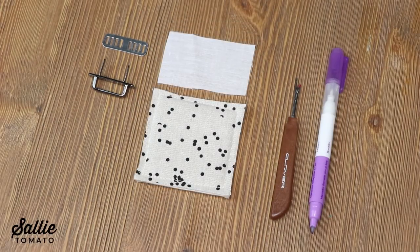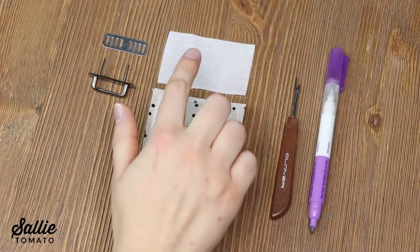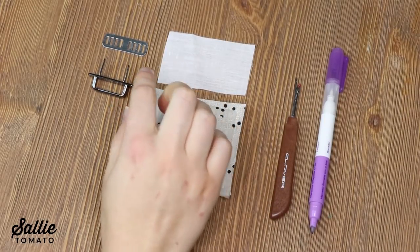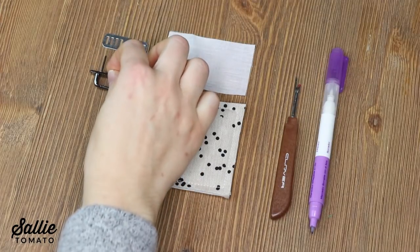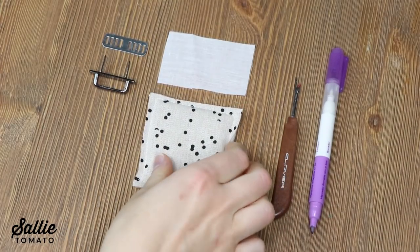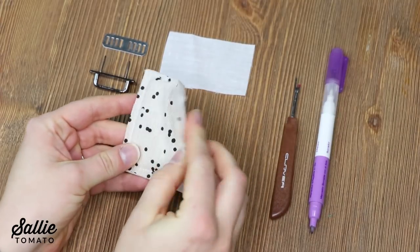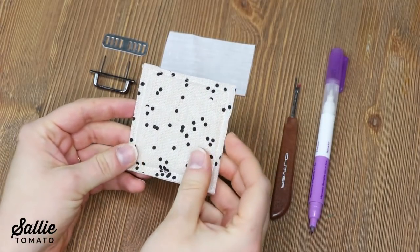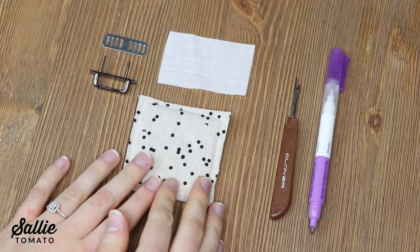First, you'll need to gather a few supplies. You'll need a seam ripper, a marking pen, a scrap of fusible interfacing, and a set of strap arches which can be purchased from my website. I'm going to use a small scrap to show you how to add a strap arch so it's easy for you to see what's going on. This is just a piece of linen cotton and foam stabilizer for support.